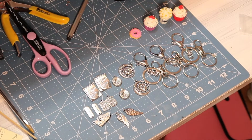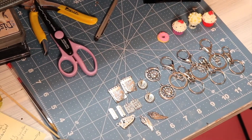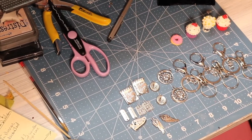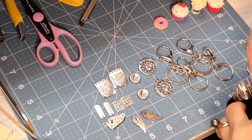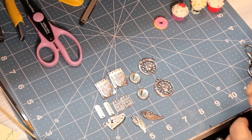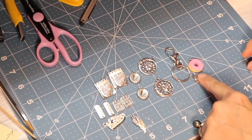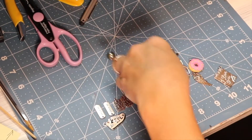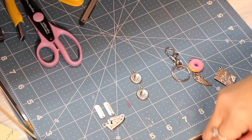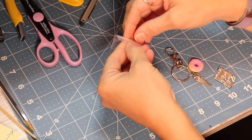Here is the complete set that was sent to me by BB craft and it is enough to make six keychains with three charms on each keychain. For this project I have decided to use the little mini notepad that says I love you with a letter on the next page. I'm going to use the pink donut and lastly one of the wings.